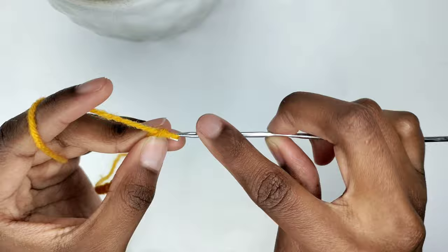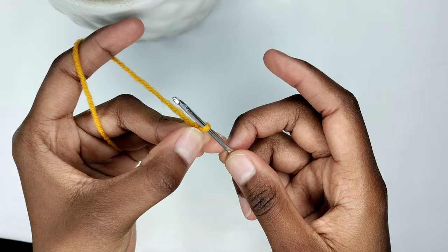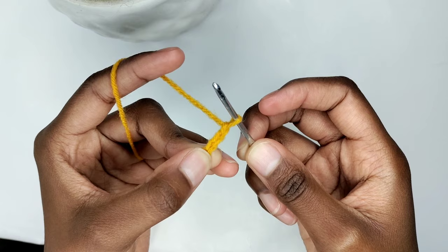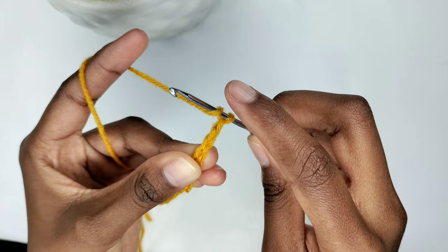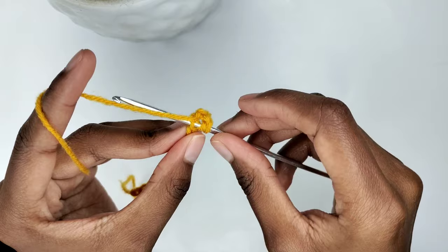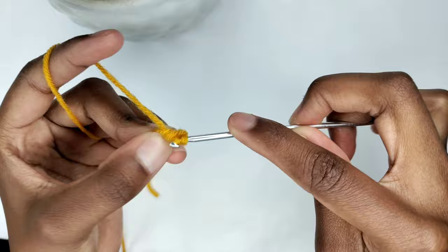After crafting my 17 chains, I'm going to block the 17th chain and add three more chains. These additional three chains serve as my initial double crochet. We are going to prepare for a double crochet — yarn over and insert your crochet hook in the chain that you blocked with your fingers or the fourth chain from the hook. Pull the yarn through the chain; you should have three loops on your hook. Yarn over and pull through the first two loops, then yarn over again and pull through the remaining two loops.